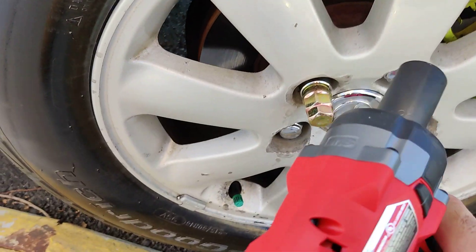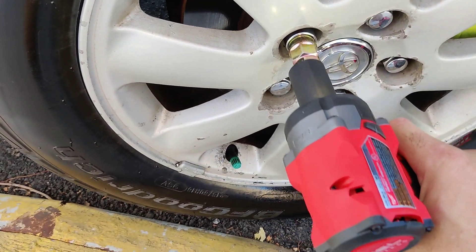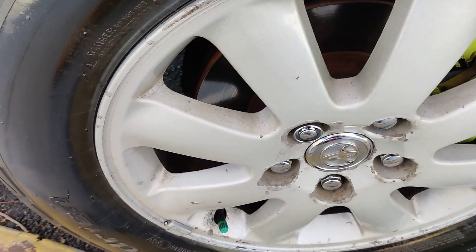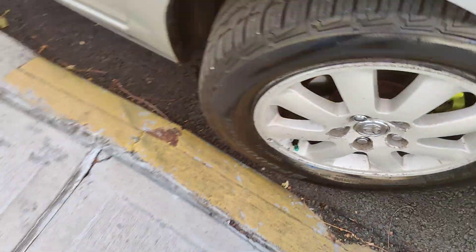The thing I like about this Milwaukee impact wrench is that it's very small, it'll fit anywhere. Like let's say you're doing a job and you don't have too much space — this is the perfect impact wrench for that. So you can't go wrong with this impact wrench.